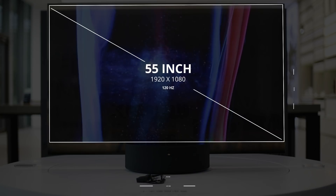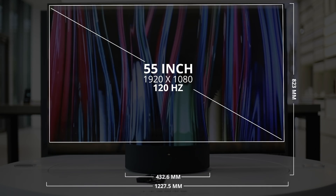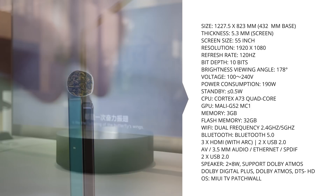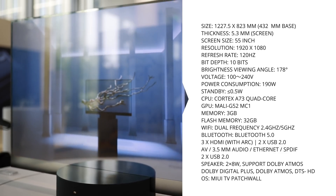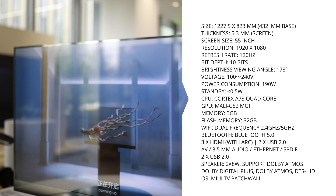It's a 55-inch display, which is quite nice, and it's only 5.7mm thick — that's just the thickness of a cigarette, which is really quite insane. It's got a 120Hz refresh rate, a full HD 1920x1080 resolution, a 178-degree viewing angle, and a 120-degree chromatic viewing angle.